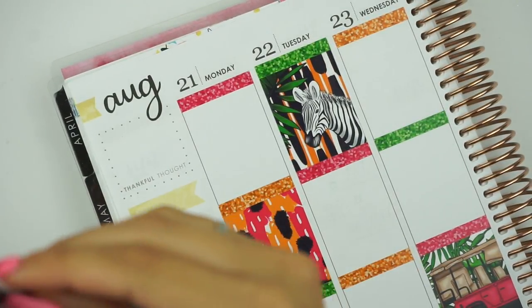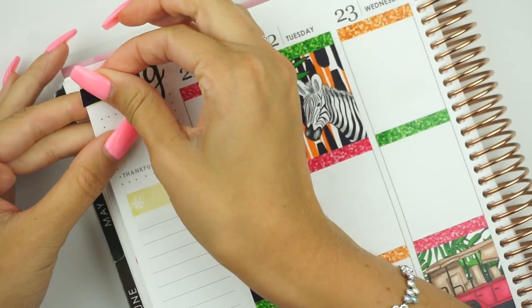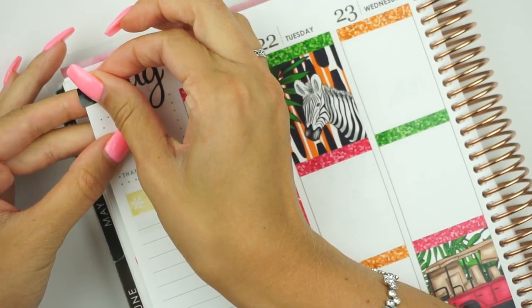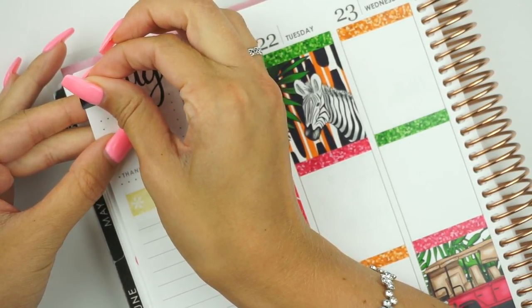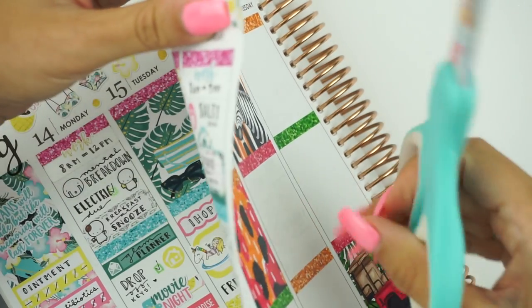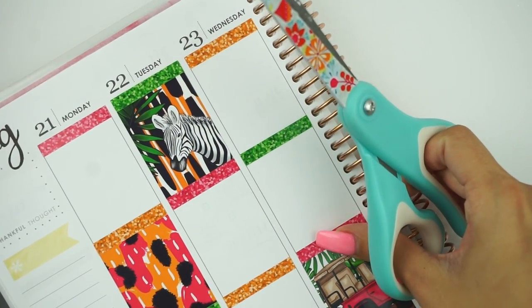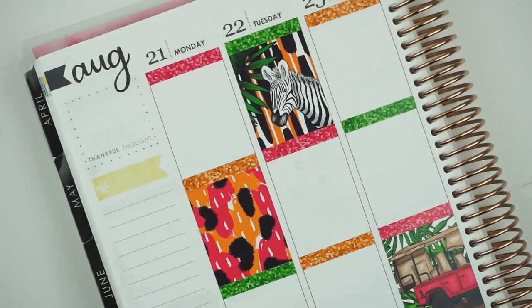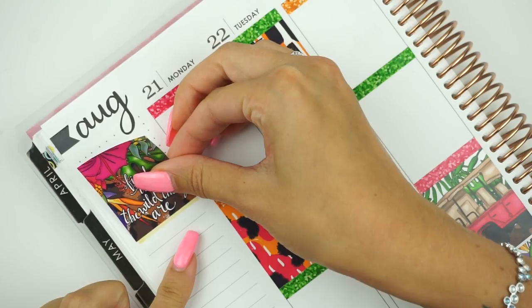I keep gushing about sitting at a desk, but to be filming planner videos for a year and a half and sitting at a desk is kind of nice. It's also a little something to get used to with the height because I'm used to planning two feet below my chin, and now it's like a foot away. Let me grab my scissors and put down the quote box. Hopefully I can still line this up and haven't lost my touch.